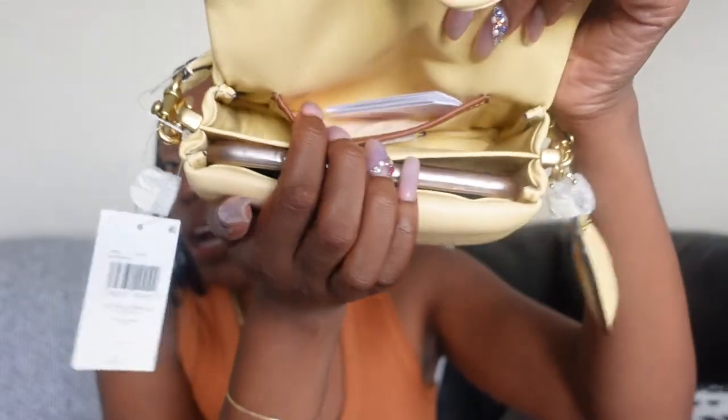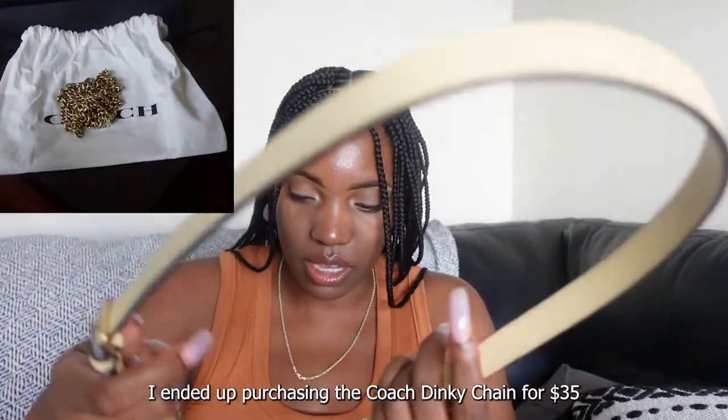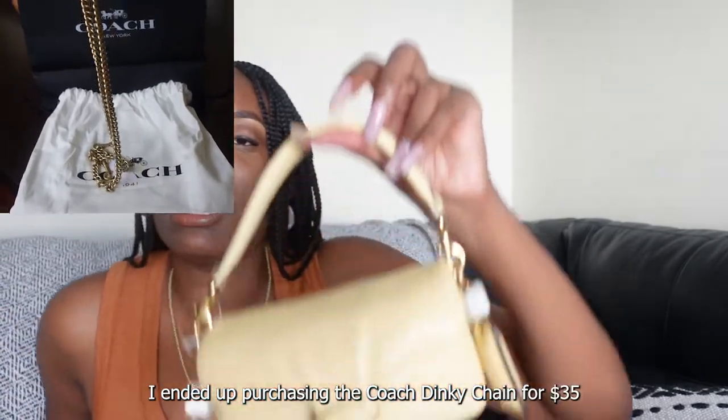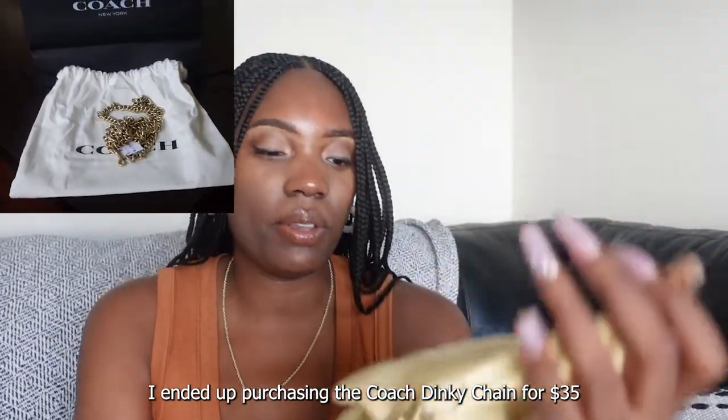The bag also comes with a pocket on the inside, but it's really not the most functional bag otherwise. It also comes with the classic Coach tag, which is puffy. The inside is pretty small — it can fit my phone and maybe a card case and lipstick, but not much more. All in all I'm really satisfied with my purchases. I'll insert some mod shots so you guys can see the bag and shoes on me.